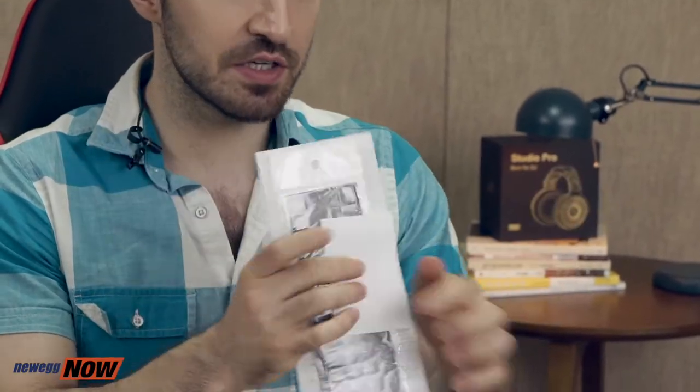I would normally do an unboxing moment but this is actually everything you get in the box: a power cord, a warranty card, an instruction pamphlet, some stickers, a carrying bag, and of course the laptop itself.